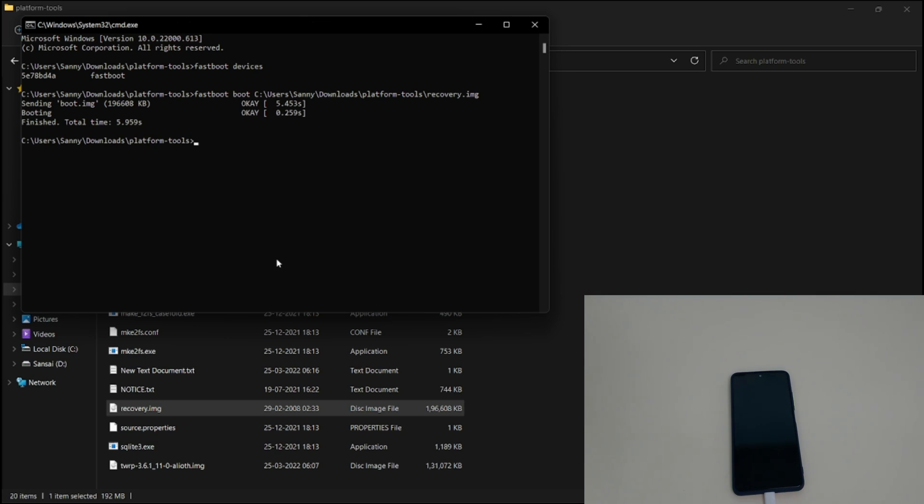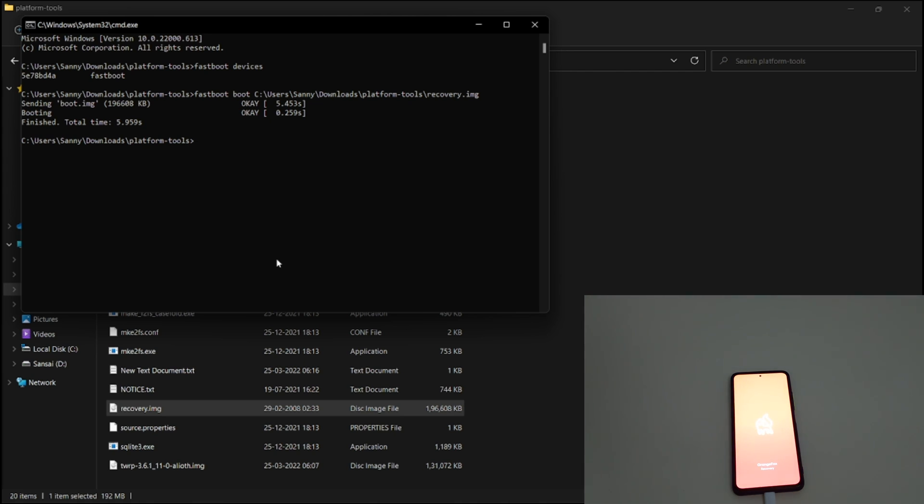As you can see, it shows 'finished' with a total time of 5.9 seconds, and the phone has now booted into Orange Fox Recovery.